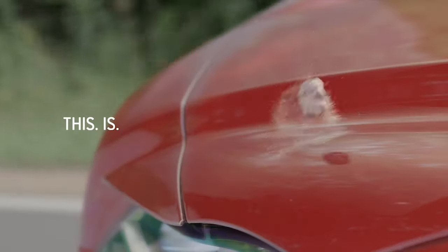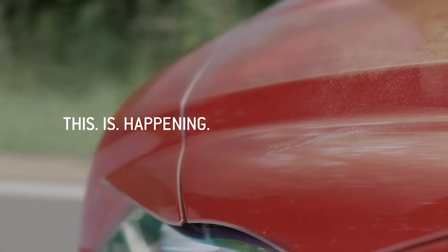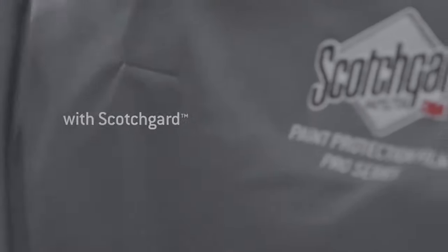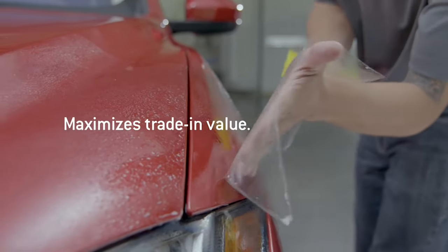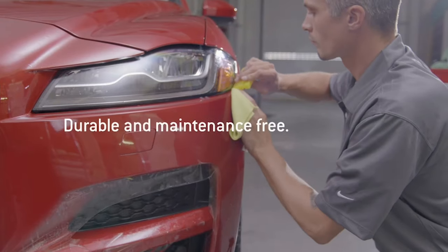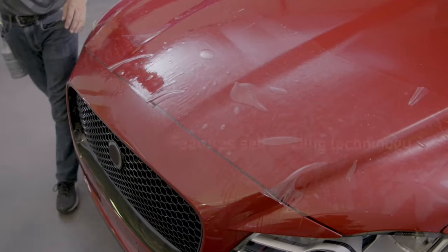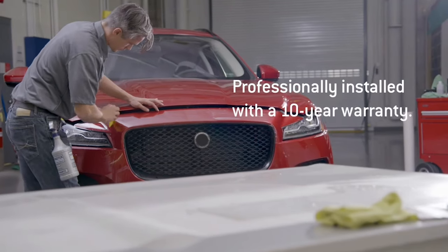Well, what can you do about it? How can you avoid a stone chip? After all, driving down the highway there's no way to avoid it. Well, there is something you can do about it — ask Blackstock Ford through our mod shop, Bad Dog Mods in Orangeville, a certified 3M installer, to install the very best paint protection film on the market for a great price.